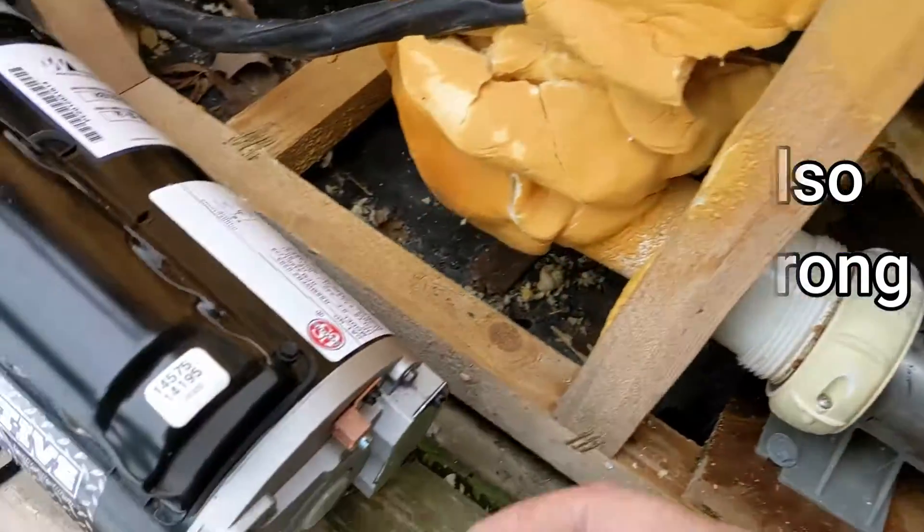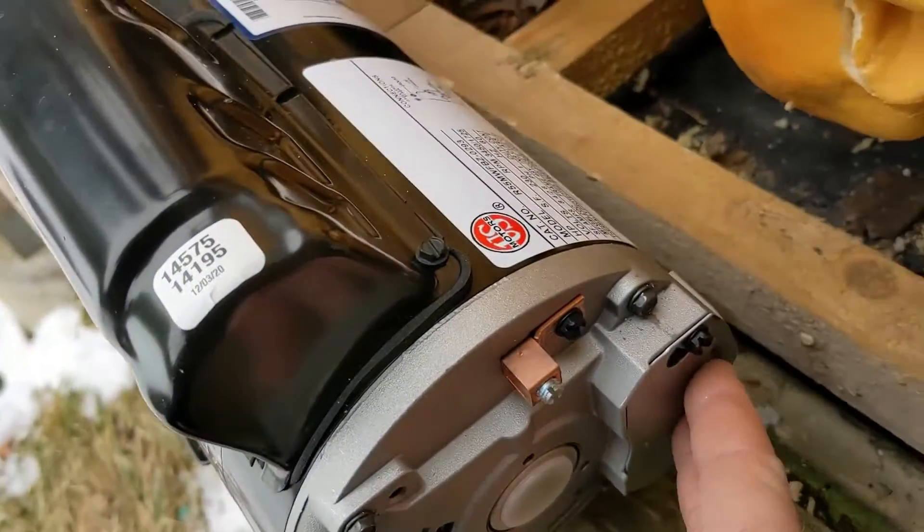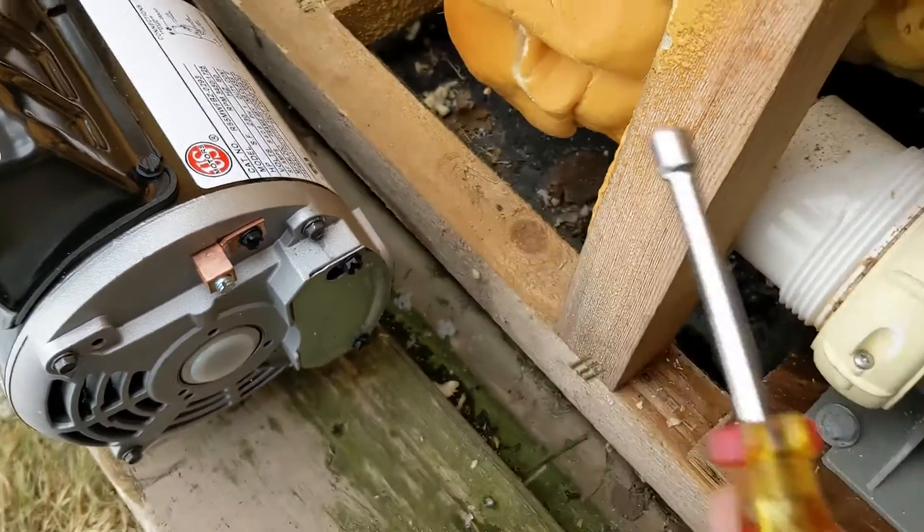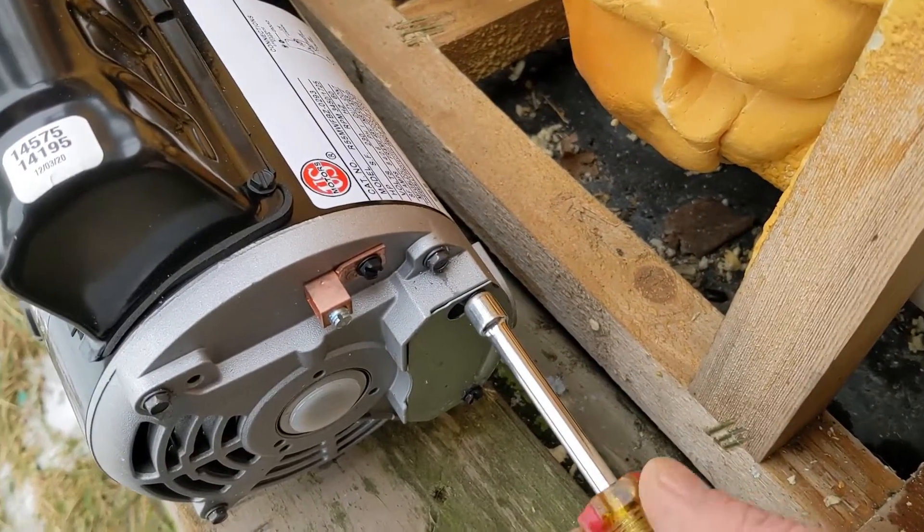On here I'll show you how to wire this up using red as our high speed.